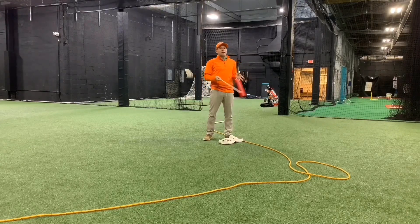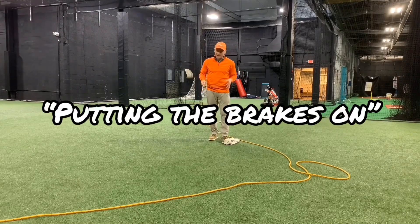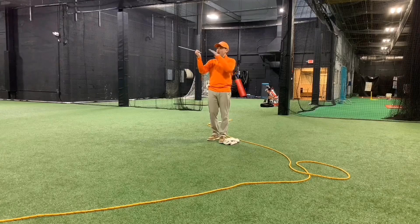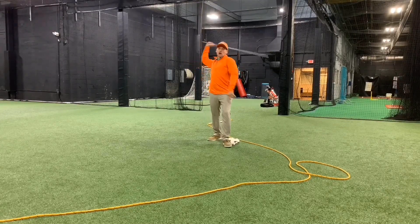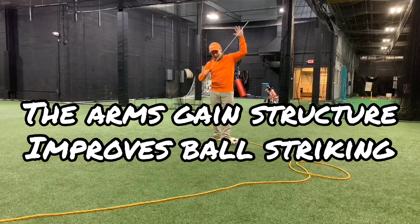Now why do I select the idea of cracking a whip? What I like to call the idea of putting the brakes on. So when you crack a whip or even a fishing rod, you don't continue the handle through — you bring it to a hard stop. That speeds up the end of the object.